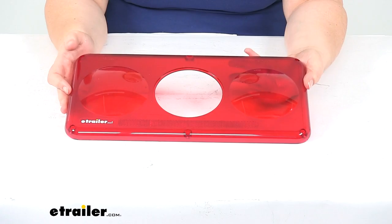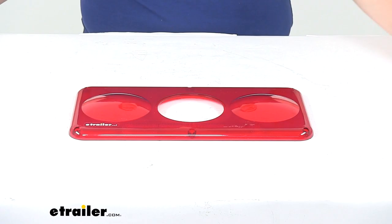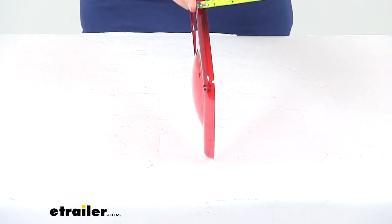It's made of a durable acrylic construction. The hardware for this is not included, so you will have to reuse your old hardware or pick up some new ones. It measures 14 inches long by 7 inches tall and then about a half inch thick.